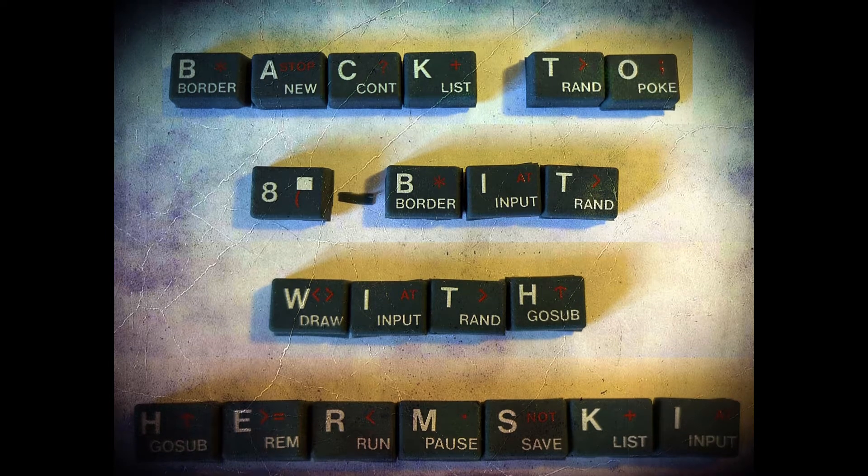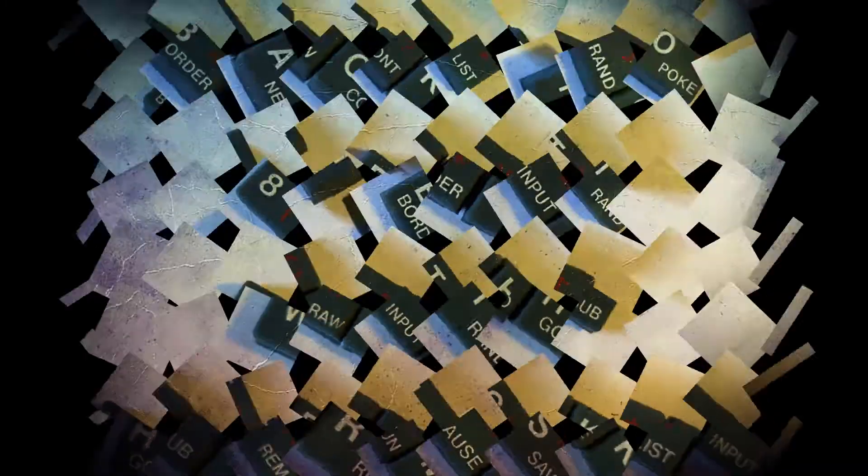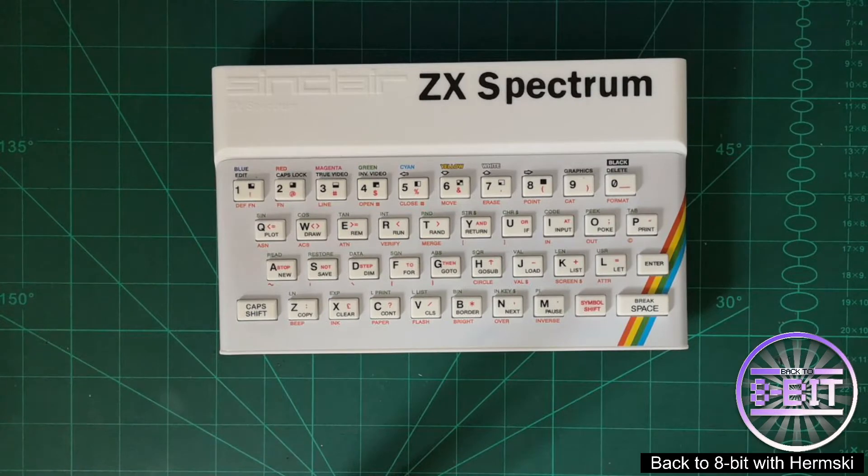Are you ready to take a break from the present? Come on a journey with me, back to 8-Bit. Hello and welcome to Back to 8-Bit. Today I'm going to take a look at my self-built clone of the Harlequin Nuvo 128K ZX Spectrum clone — a brand new Spectrum built from scratch.